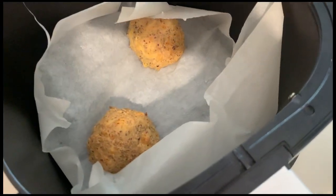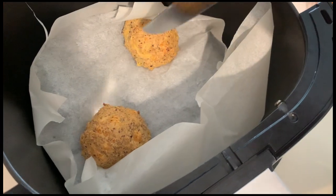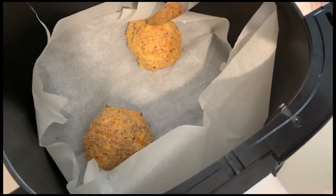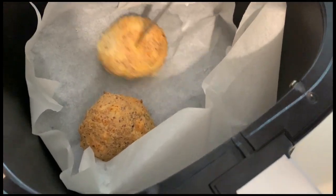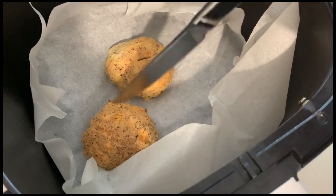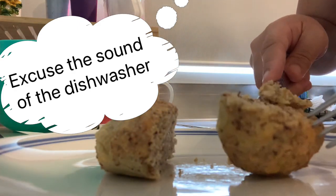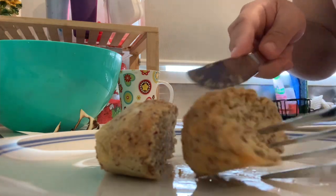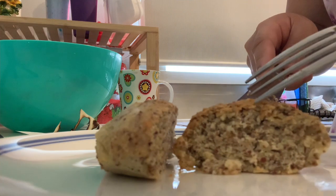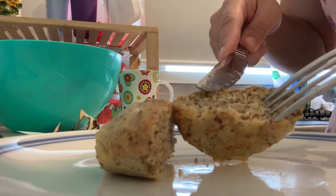Moment of truth — that's 15 minutes done at 200 degrees Celsius. They don't look as brown as I would like, but we'd better check if they are cooked inside. So here it is — let's check. Wow, look at that. That's definitely cooked. It doesn't look as brown as your normal scone, but it's definitely cooked.